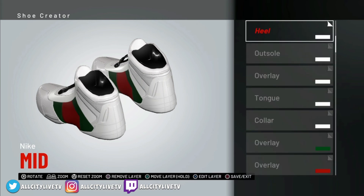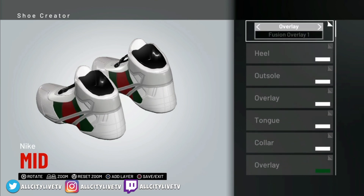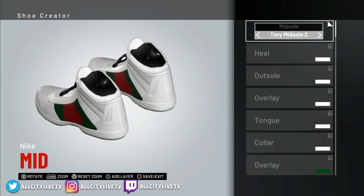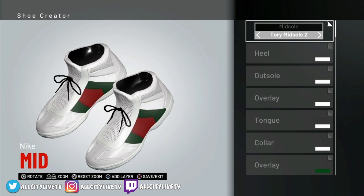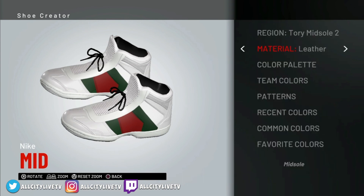And the next one is going to be Tori Midsole No. 2. Add Tori Midsole — so you know you're going to go into Midsole, Tori Midsole No. 2. And there you go — it's looking fresh. We're going to make sure that's set to rubber — you know when you're doing a midsole or an outsole it's normally set to rubber. So we'll set that up to rubber and that's going to stay white as well.